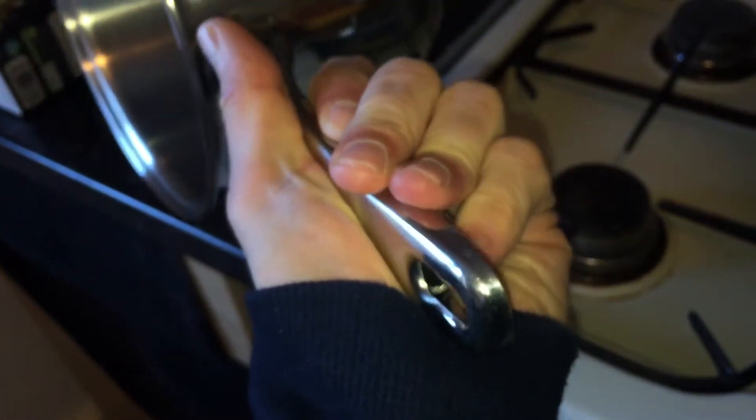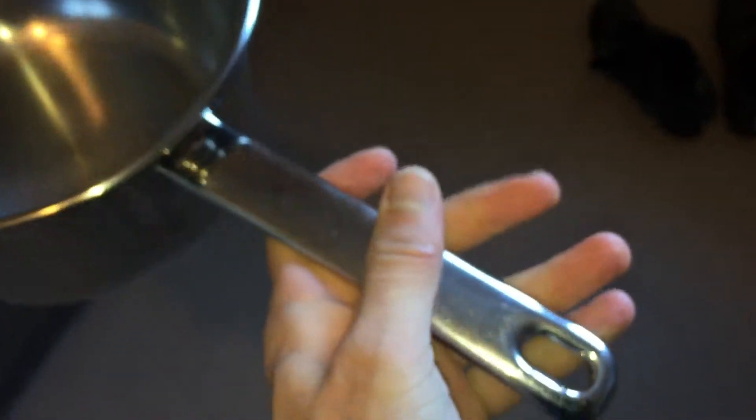The handle was a little bit awkward when I was younger and my strength wasn't as good — it dug into my hand a bit. So that's something to be aware of if your partner is a little bit frail. But the heat goes brilliantly over them. I've got three of them, as you saw, in different sizes.